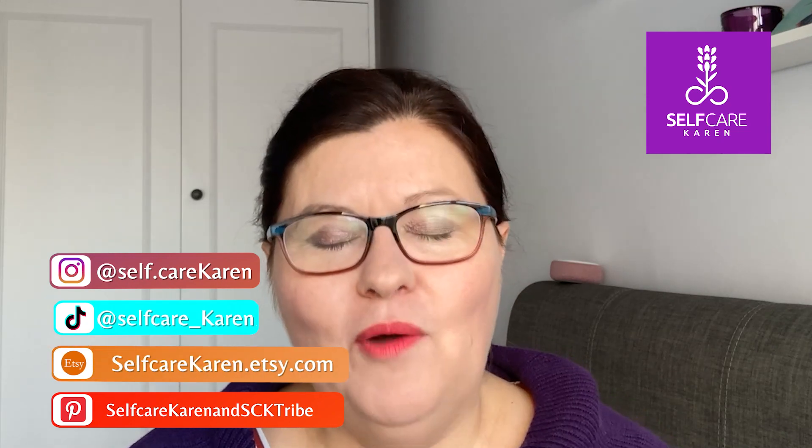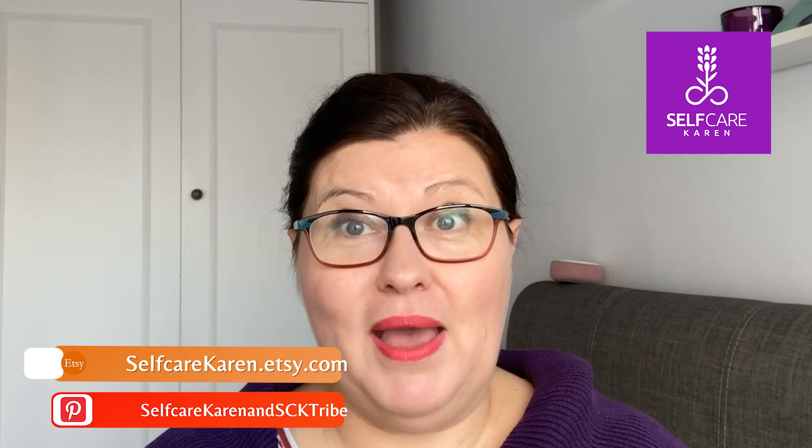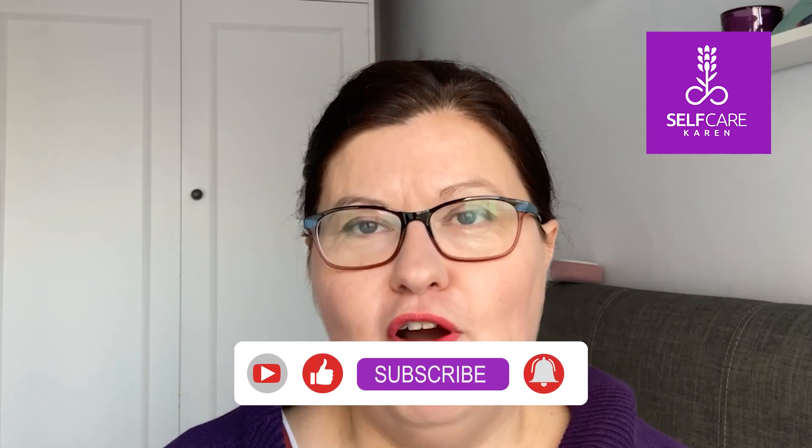Welcome back to Self Care Karen. Self Care Karen is all about empowering busy women to feel their best and give their best. On this YouTube channel I share a mixture of videos around self-care like this one with EFT tapping, but I also upload beauty product related videos every Friday.